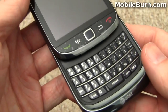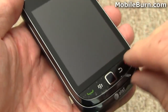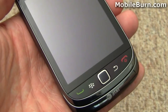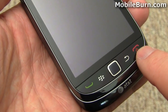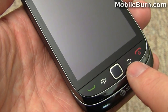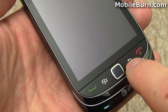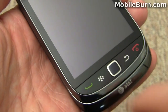Sliding it open reveals the QWERTY keyboard, which is the big feature of the device. There are a couple of hardware keys down here — call end and power, call send, BlackBerry menu button, and the back button. This is of course the optical trackpad. In spite of the fact that they look like touch buttons, these are actually hardware buttons. There's a click — not particularly loud but you can definitely feel it.